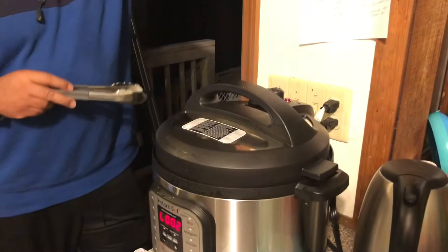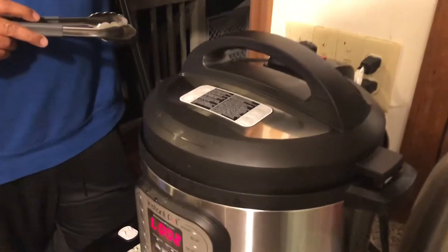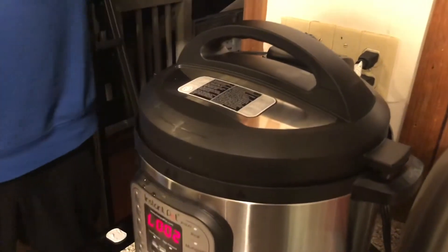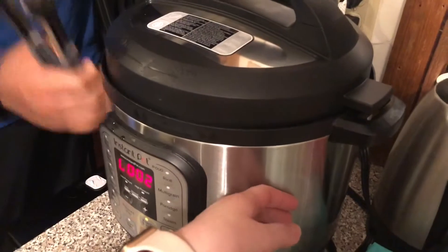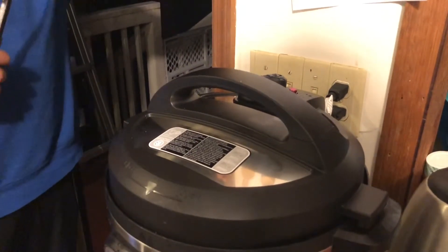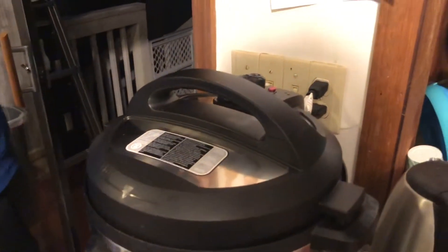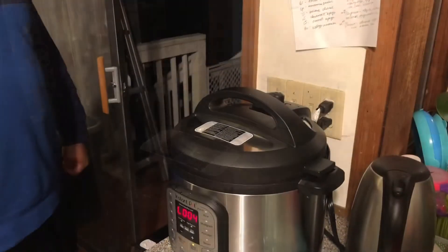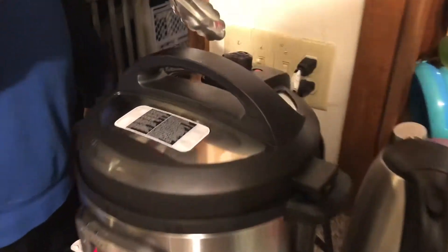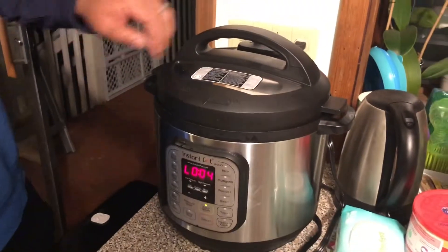I'm excited about this new process. As soon as the valve goes down, it's safe to open, so now I can spin it left. Don't touch the top — it's warm, and this part is hot. I learned the hard way because I went, oh, let me test it out. The valve is down, pressure is good, and now it's safe to open. But always be careful.